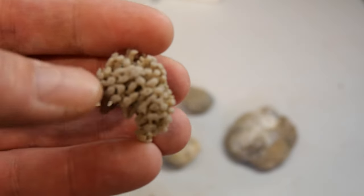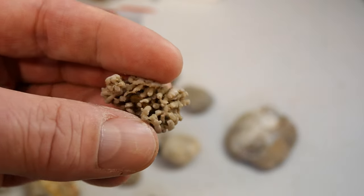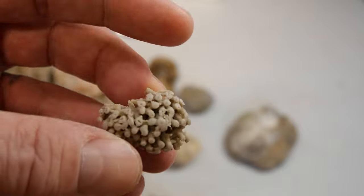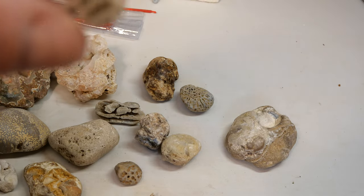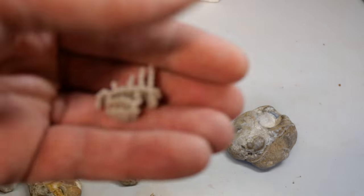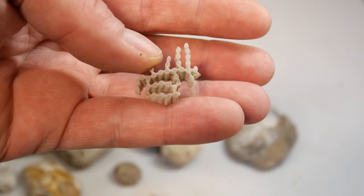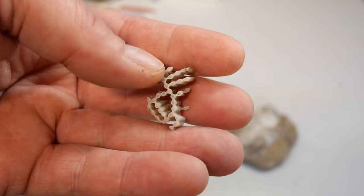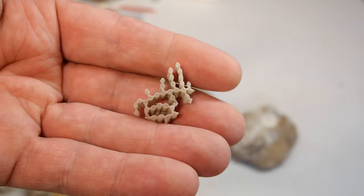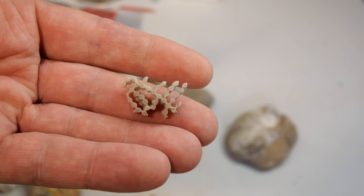And then we got another one here — cleaned up really nicely. Pretty much see all the way through it. And one final one here — turned out great. Look at that — completely cleaned out the limestone. There wasn't a whole lot in that particular rock but wow that looks really cool. I really love this stuff. This is one of my favorite fossils anyway, so the fact that they clean up so nicely is just awesome.